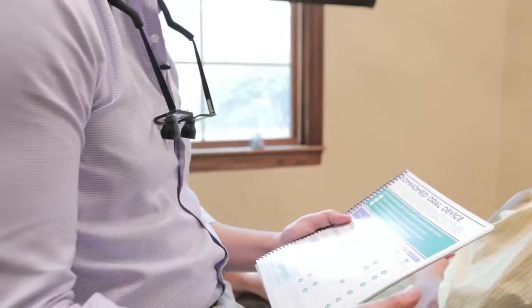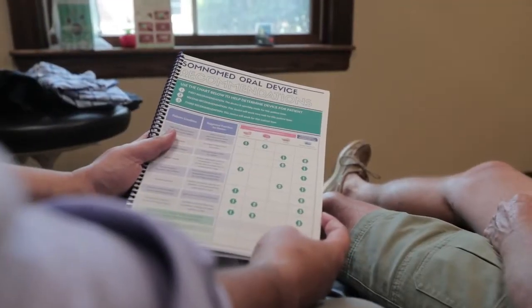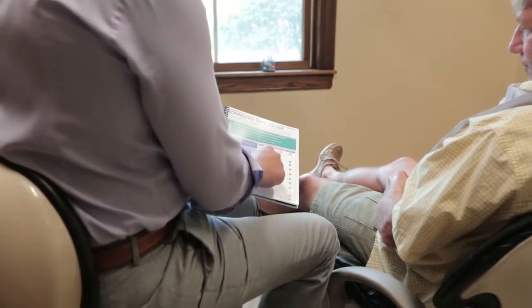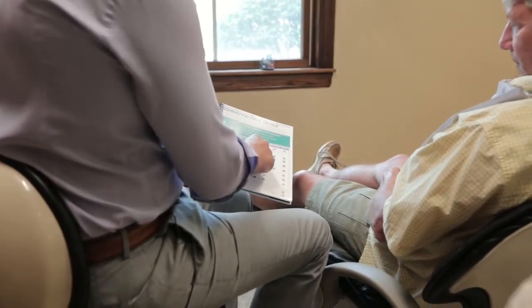The point of this is to help them. So to give them something, or be part of a process that isn't going to be highly successful, is really not only a waste of their time, but it's a waste of our time. Once we've determined that that was the best oral appliance, it's really easy for us to do what we do all the time.